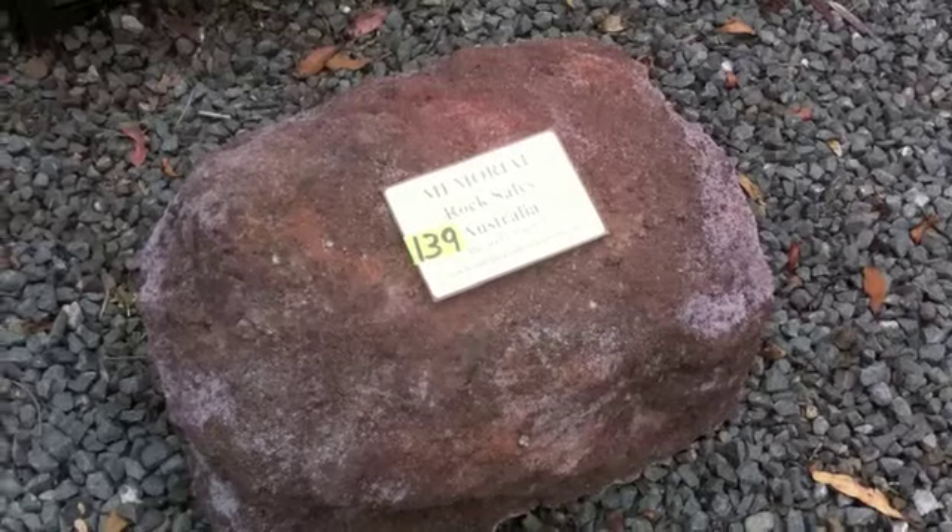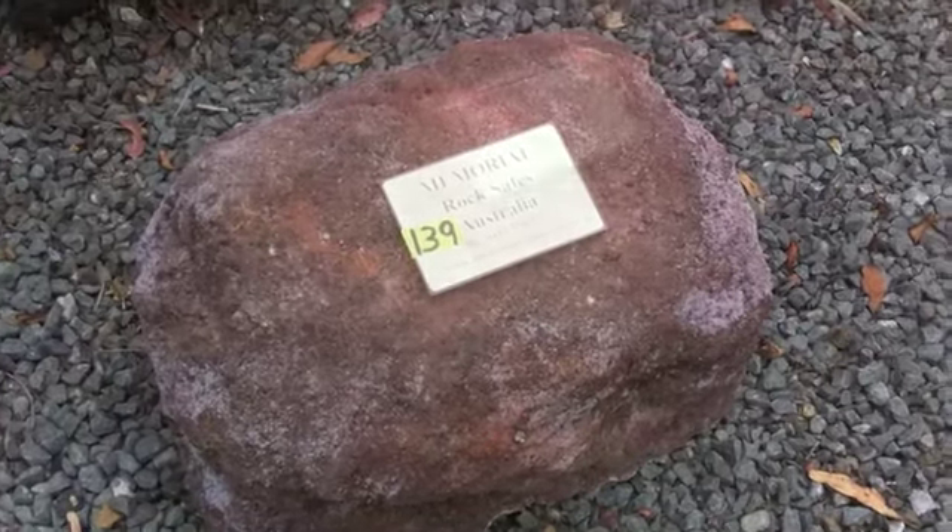Now, you can place your memorial rock somewhere you would like in your garden or patio.